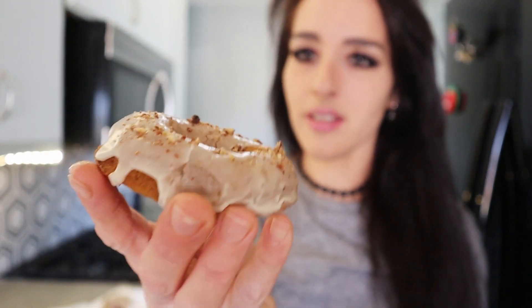Time for the best part — taste test time! These donuts, oh my god, the texture is just driving me insane. Can you see that? They are so extremely moist inside.